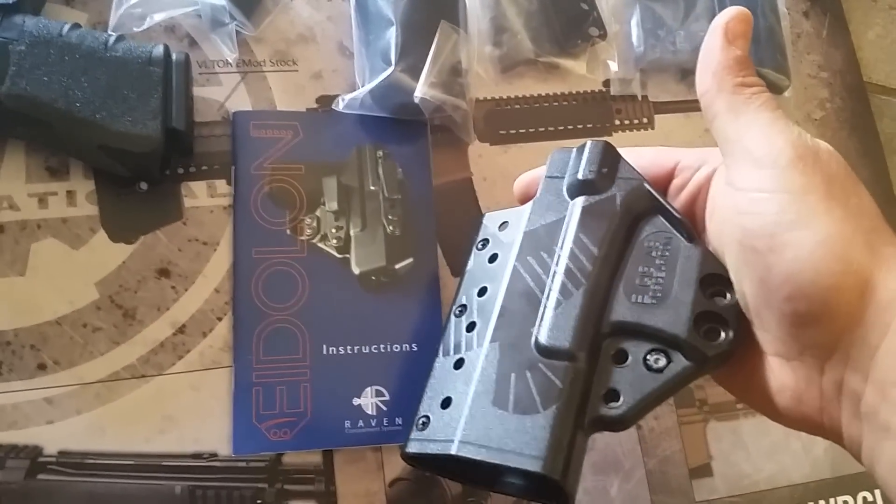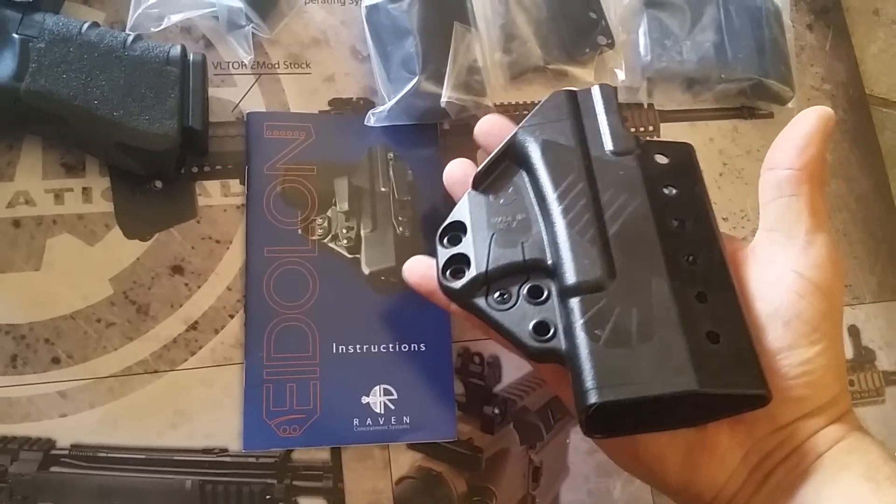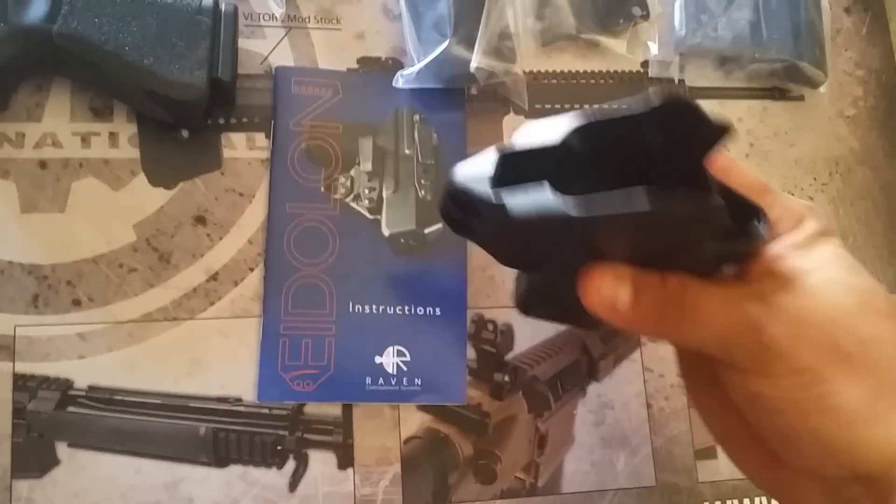This is plastic, it's not Kydex. I guess it's injection molded plastic. Pretty sweet looking.